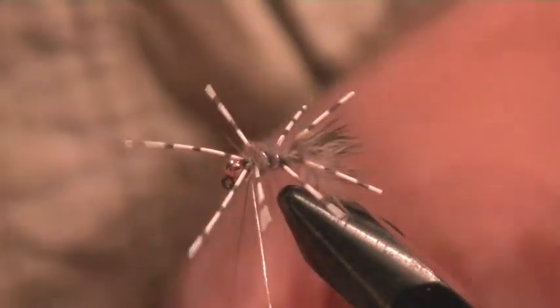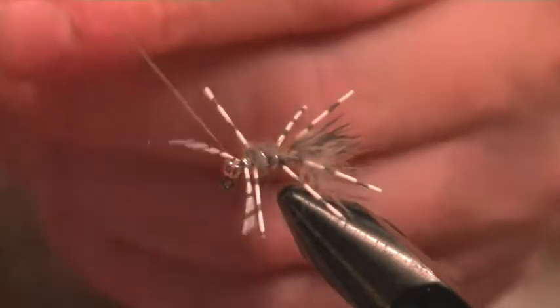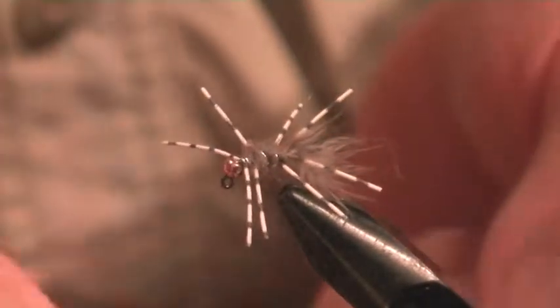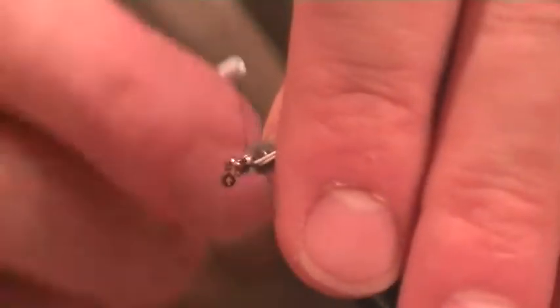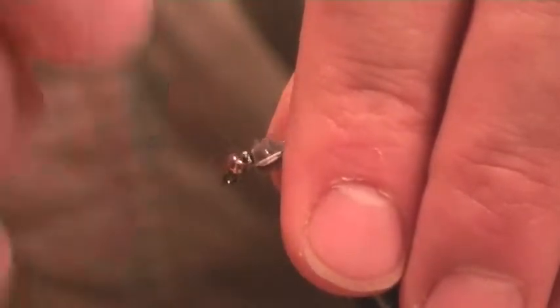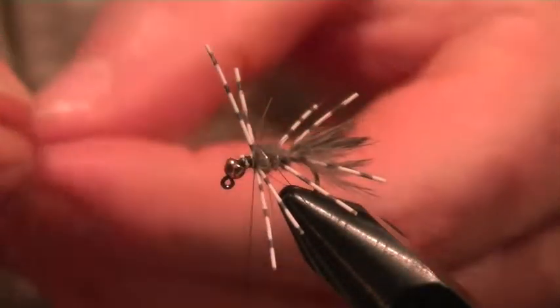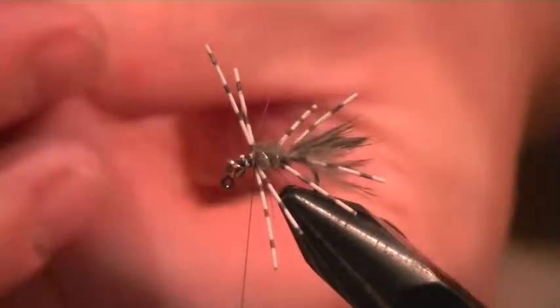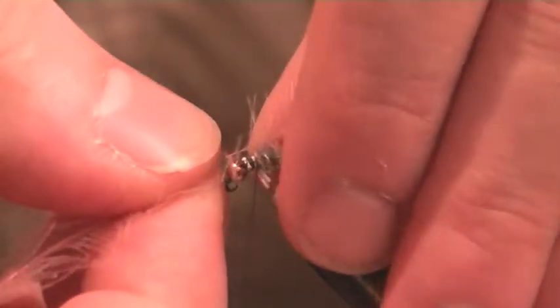I'm just going to separate those legs out with that silver rib. You can have those legs going backwards or you can keep them going forwards for the last pair - I'm going to put mine going back. Build it around the bead, keep it as secure as possible. Now I'm going to put in a CDC which is going to act as a hackle - keep it as a very fine set of legs at the front. Tie it in by the tip.